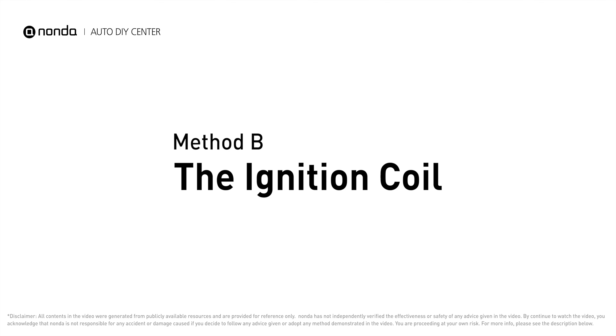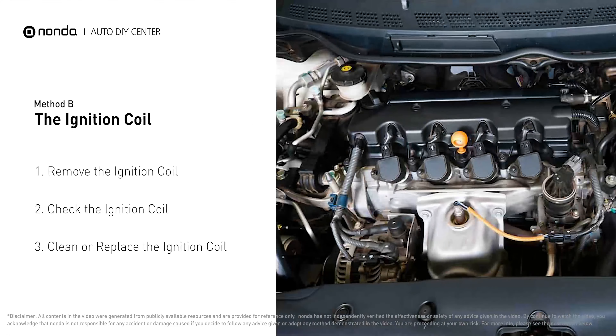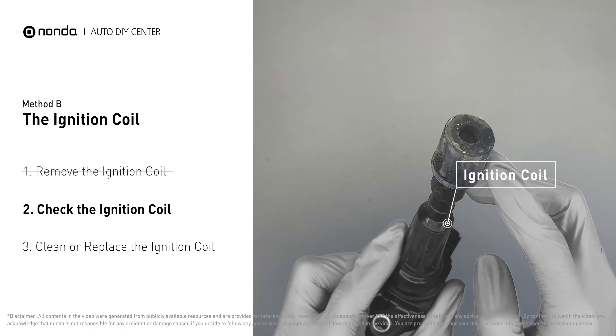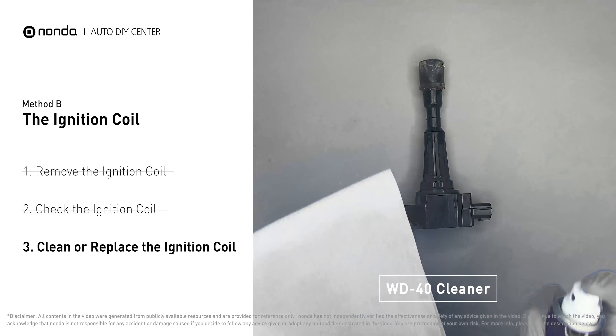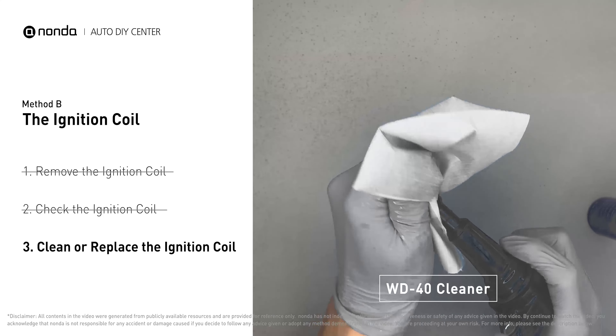Method B: the ignition coil. Ignition coils are usually installed directly at the cylinder head above the spark plug. First, carefully remove the ignition coil from the engine. Check to see if the ignition coil is either stained or damaged. If the ignition coil is covered with engine oil or stains, simply clean it with a WD-40 cleaner.